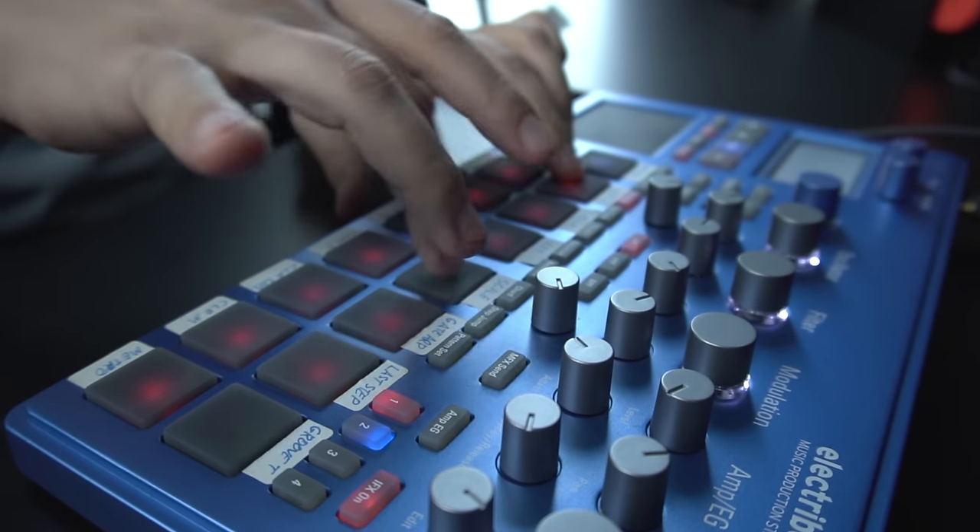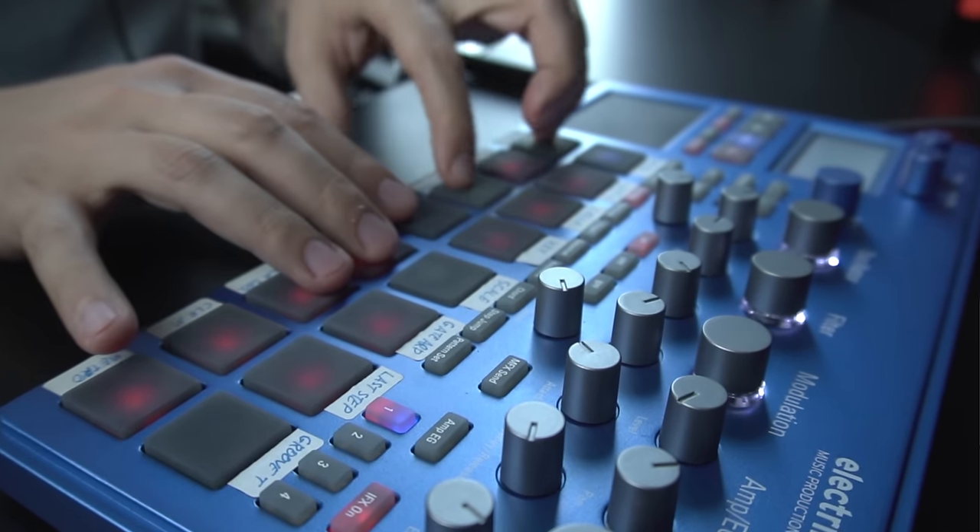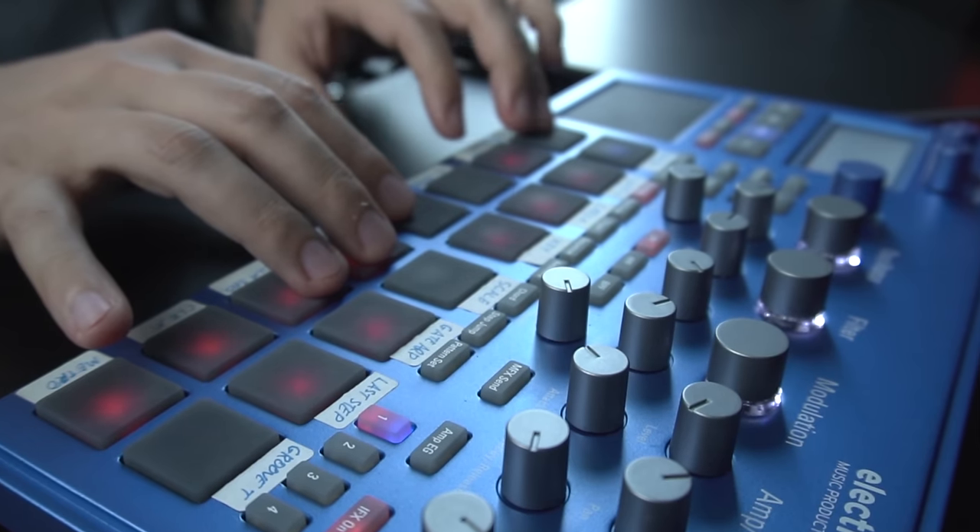What I really couldn't understand is how, when I work on simpler gear — like the Electribe or some other hardware synth or groovebox — I get much better results. The tracks wouldn't sound as polished as something produced in the DAW, but the energy was much better. I could really feel it. And this is what I wanted to talk about and share with you today.